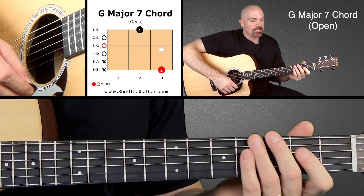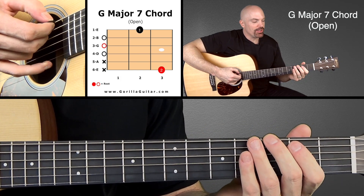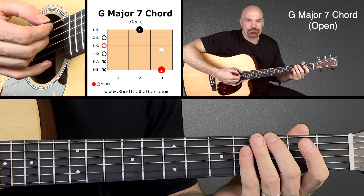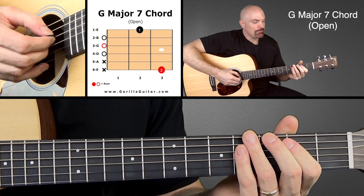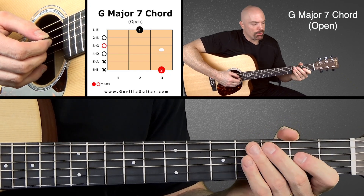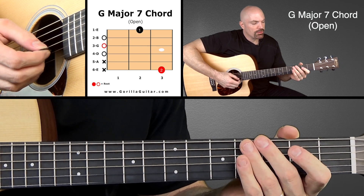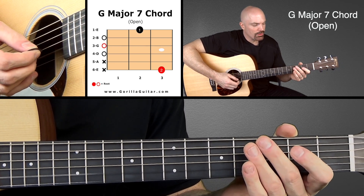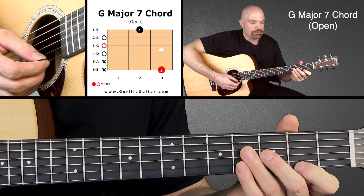Let's look at your diagram — you'll see that we're going to be playing the sixth string third fret with the second finger. We're going to be skipping the fifth string, playing the fourth string open, third string open, second string open, and then first finger on the second fret of the first string.